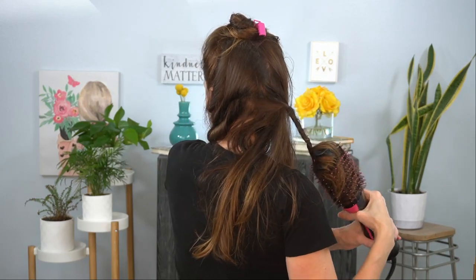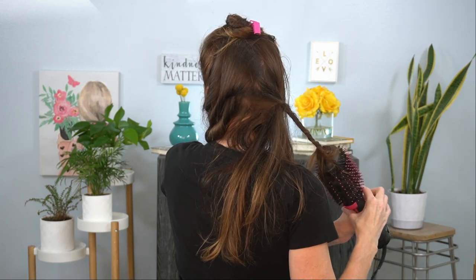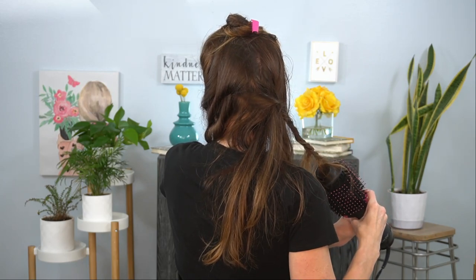Have you ever wondered whether you could curl your hair with the Revlon One Step Hair Dryer? I have, and I have figured out a way to do it that's really easy.